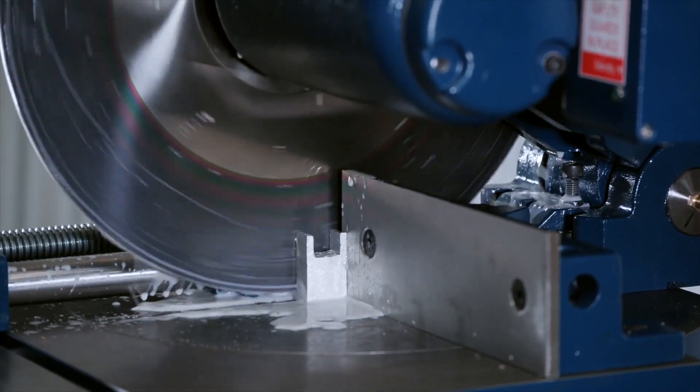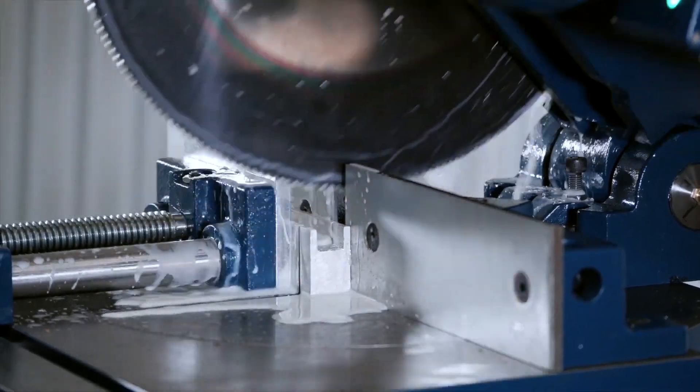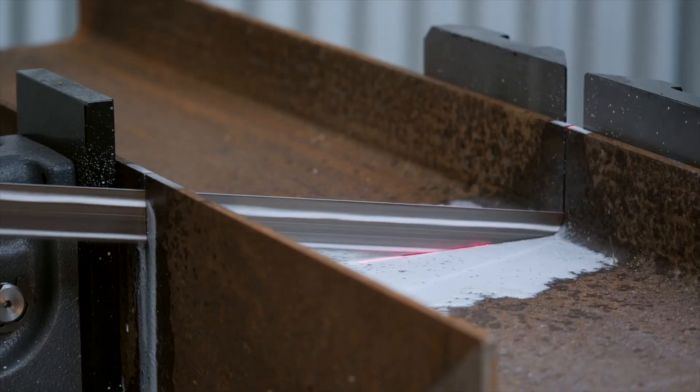Cold saws are ideally suitable for cutting tube and small structural material, where the band saw can cut structural material and larger steel sections.